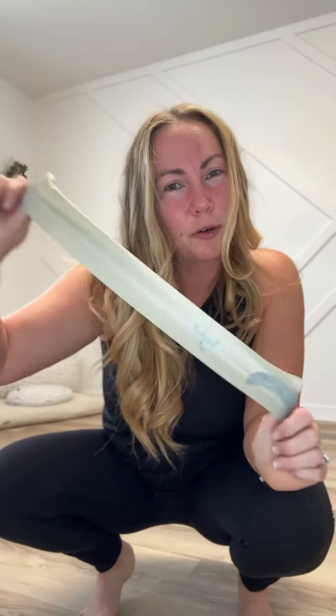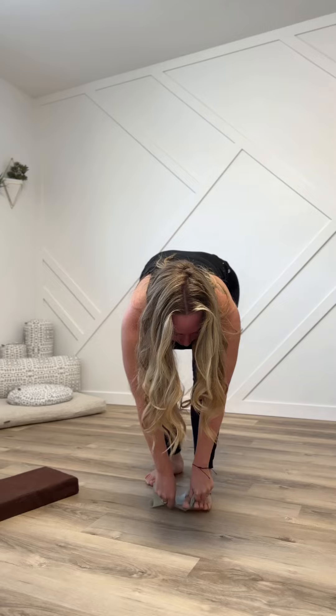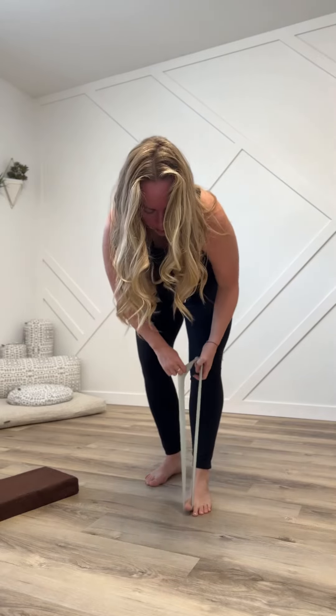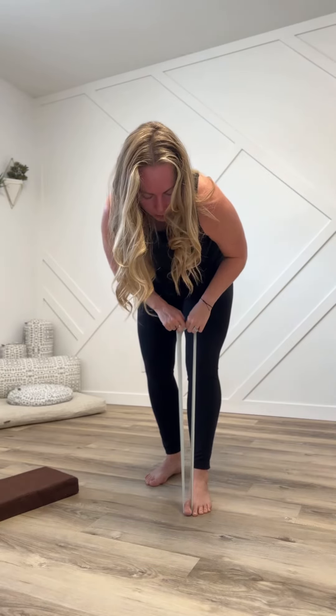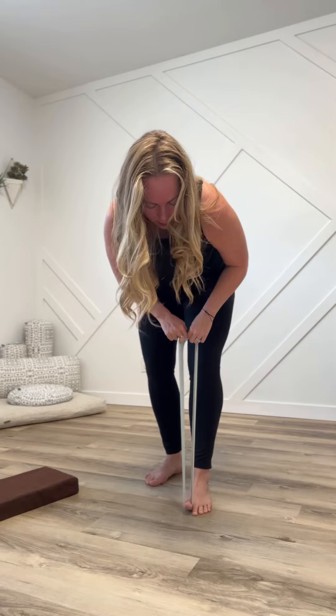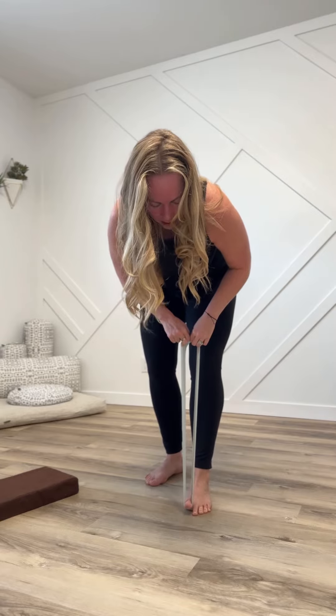Next, grab yourself a little resistance band. Loop it around the big toe and give some resistance to pull that big toe up off the floor, really working to keep all four of your little toes down. Now pull on the band as you try to put the big toe back down, and keep doing this anywhere from three to five times.